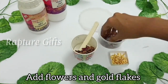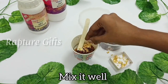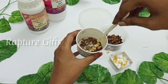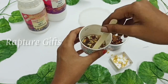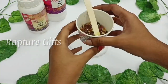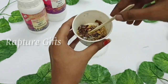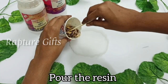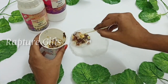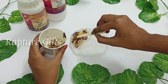First, I am going to add the flowers and then the gold foil flakes. Mix it well. Take the mold and pour the resin. For this mold, I decided to leave the center part as plain, and I am going to add the flowers and gold flakes on the top and bottom of the frame.